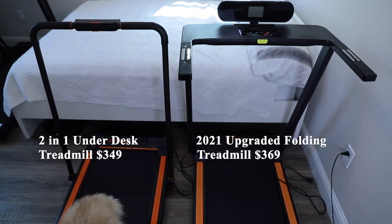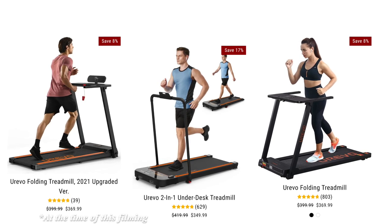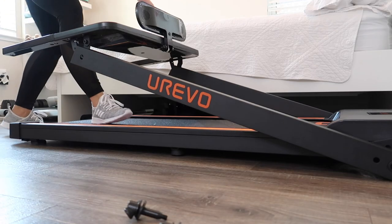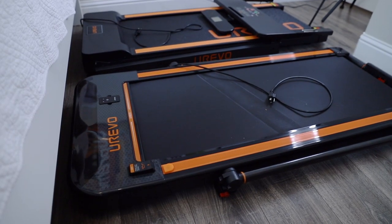Today's video is a treadmill comparison review between two Urivo treadmill models. Urivo currently offers three treadmill models on their site as well as Amazon, and they all retail for under $380, making them quite affordable. All of the Urivo treadmills are foldable, compact, and can be stored under a bed or couch when not in use. I've reviewed all three models here on my channel, so feel free to check out those standalone videos if you're interested.